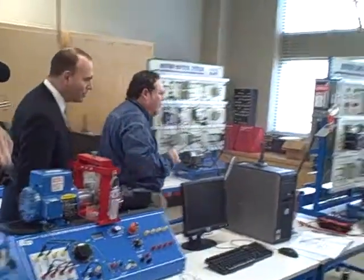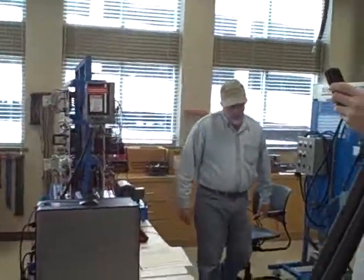Now, over here, this guy over here — excuse me — is on this motor control. This is Mr. Lenny. Mr. Lenny gave me a lot of problems today.